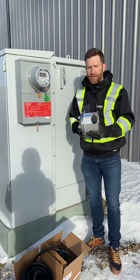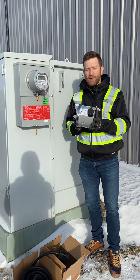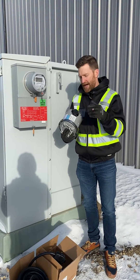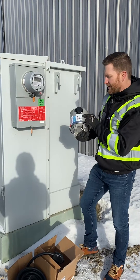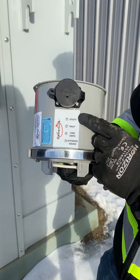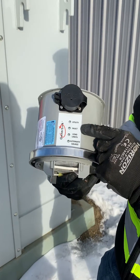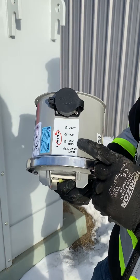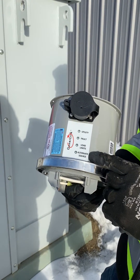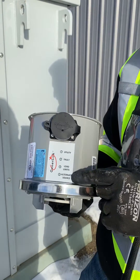You do need to supply your own generator. This is simply a transfer switch — it allows you to transfer from generator power to SAS power. It has three indicating lights: one shows if we're connected to utility power (which in Saskatchewan would be SAS power), one indicates a fault, one indicates load limit showing we're overloaded, and one shows when we're on generator power — fed from an alternating source.